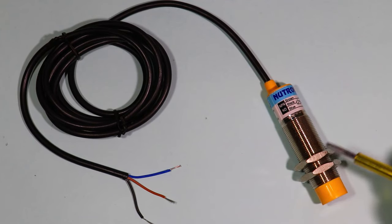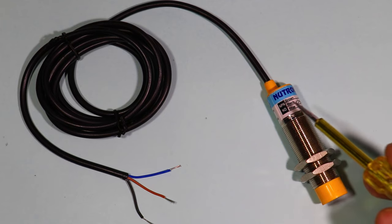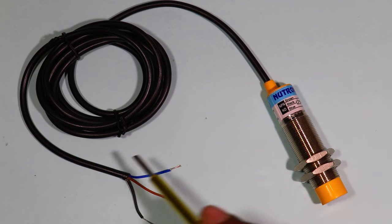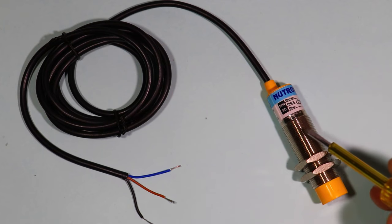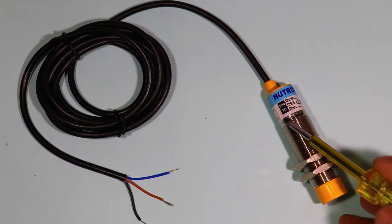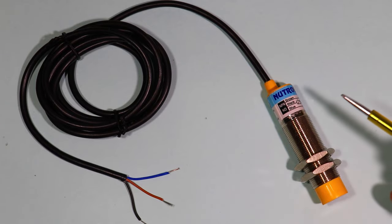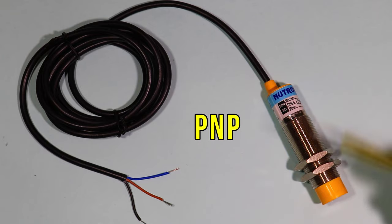Friends, I have this NPN proximity sensor. As you know, from an NPN sensor the output signal we get will be a negative signal. But in the application where I need to use this sensor, I need a positive signal from the output and I only have this NPN sensor. So today through this video we are going to learn how an NPN sensor can be converted into a PNP sensor.